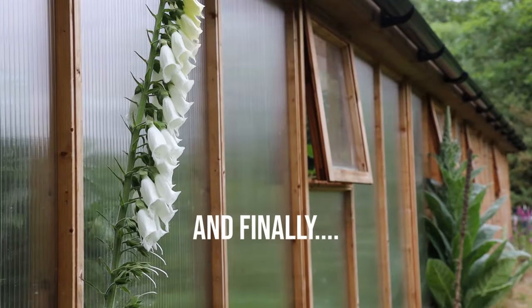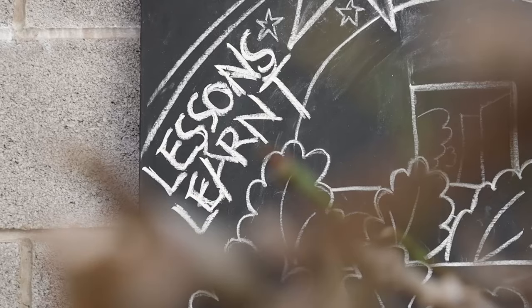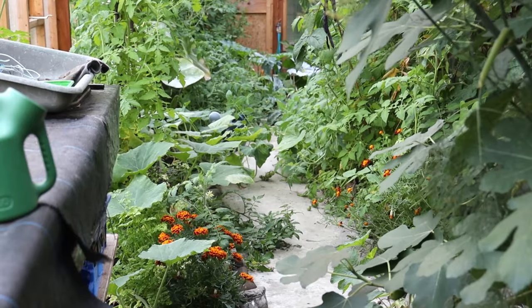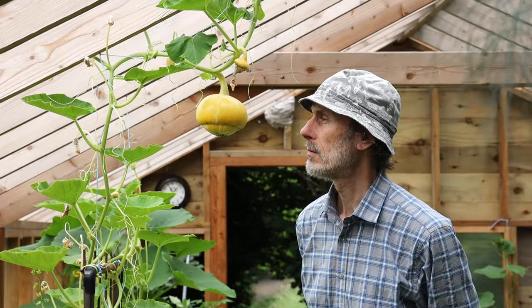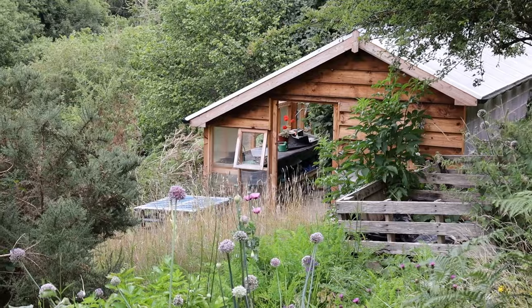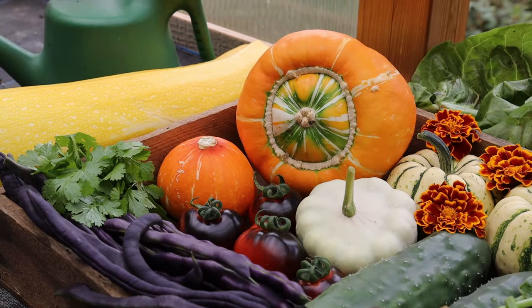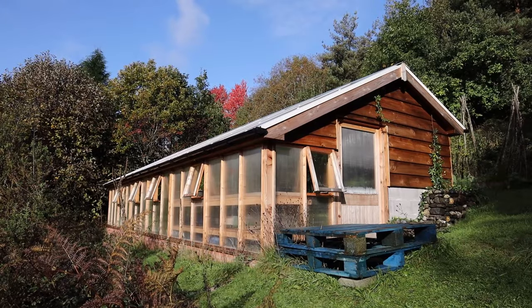So with the end of our second season in the new greenhouse it has been good to reflect on how things have gone and what we can learn for future growing seasons. Overall we're very pleased with both the harvest and the gardening experience we've enjoyed in our beautiful hillside greenhouse's second growing season. Thanks for watching and happy greenhouse gardening all.